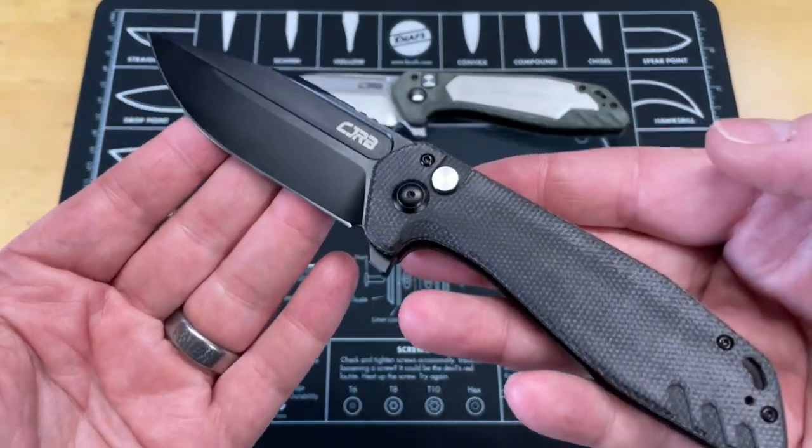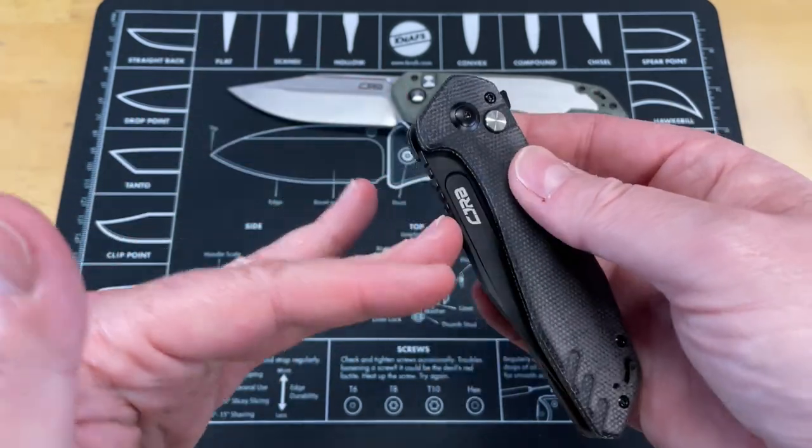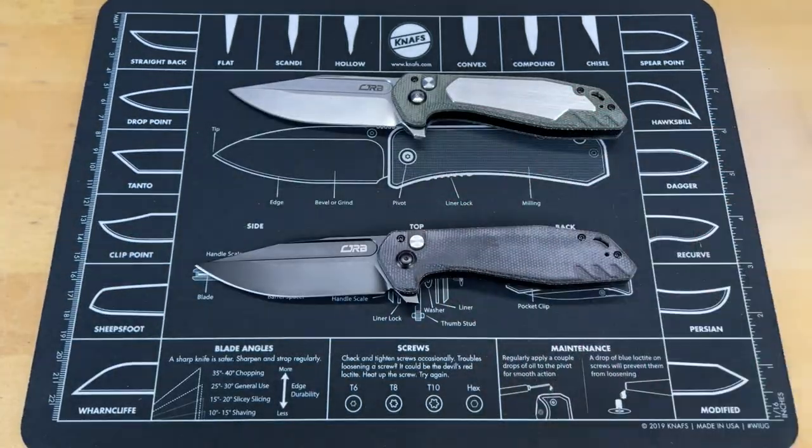What is that on the table in front of you? That is the CJRB Riff prototypes that came back from the show with me yesterday. I absolutely fell in love with this knife at the show. I'm still in love with it. It's the day after the show — I don't ever film on Sundays and I'm filming this on a Sunday for you guys. I love this knife. So we're not going to spend a lot of time here. Let's flip it around and take a look at this awesome knife from above.